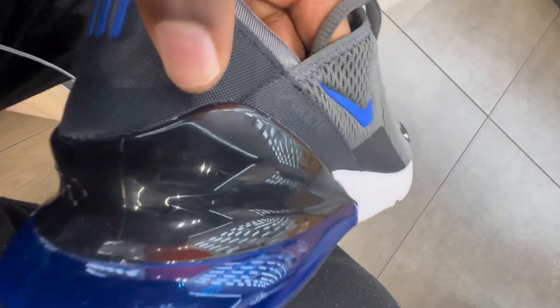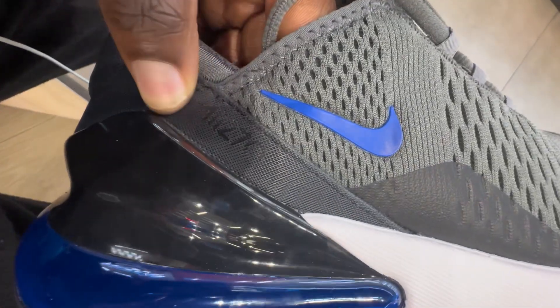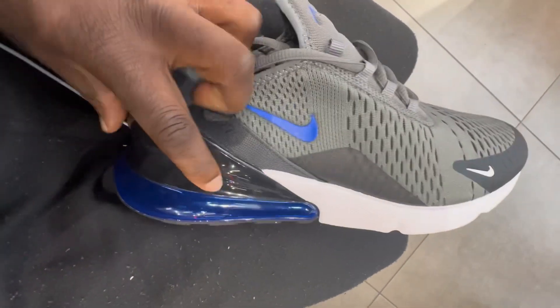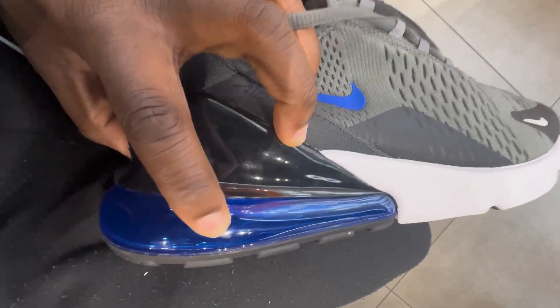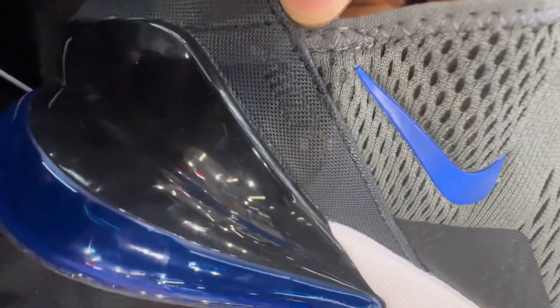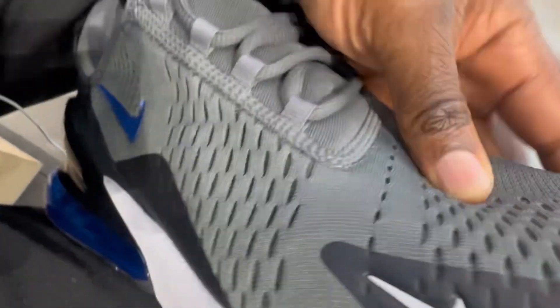Hello everybody, I wanted to give you a closer look at the Nike Men's Air Max 270. I absolutely love how these feel. I'll put them on in a second in this video so you can see how they look. Of course it's got the Nike Air Bubble which is soft, which keeps your heel feeling very comfortable and bouncy.